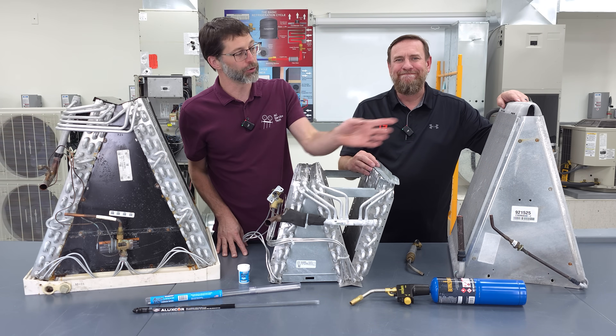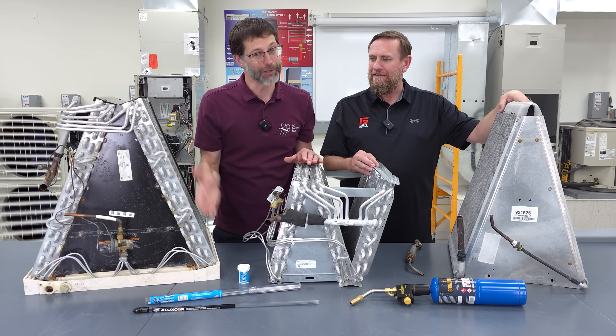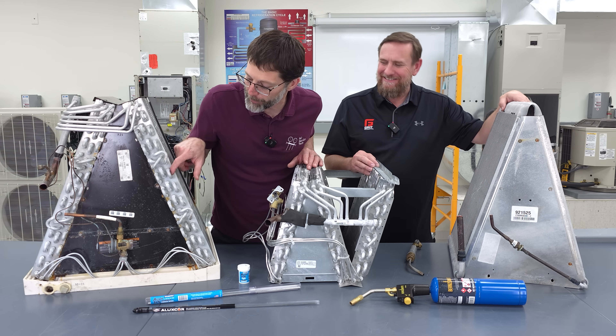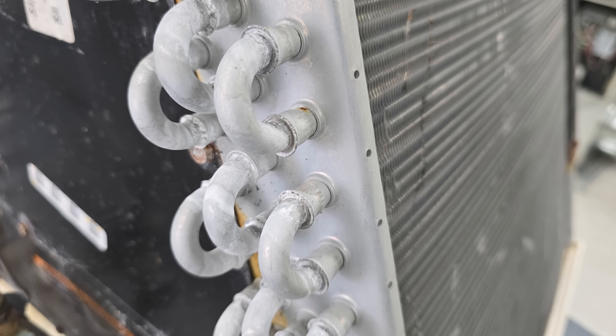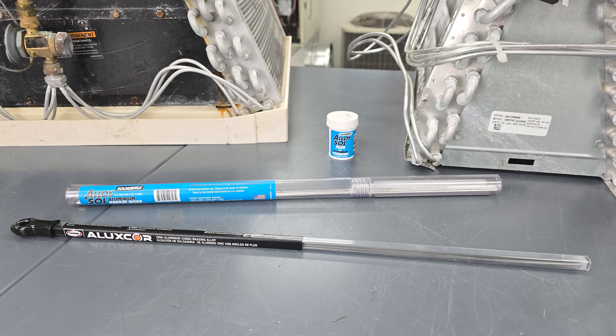You might also run into the microchannel coil on the outdoor units as well. This is really what we're getting into now — we have the aluminum plates right here, aluminum tubes, and aluminum U-joints. So you really want to know how to use these rods.